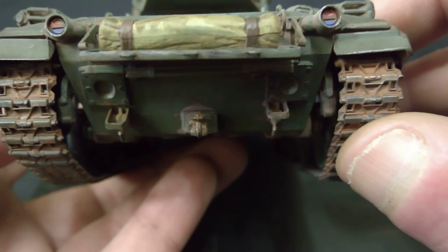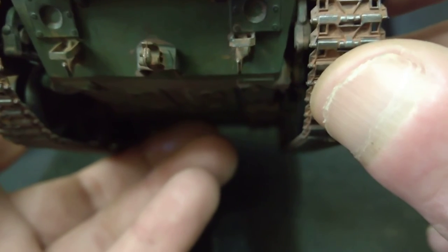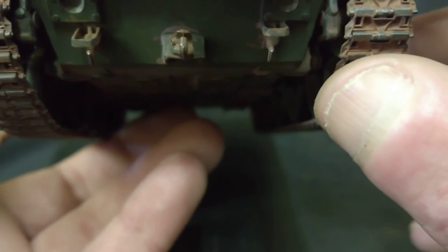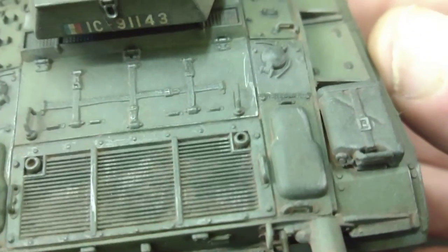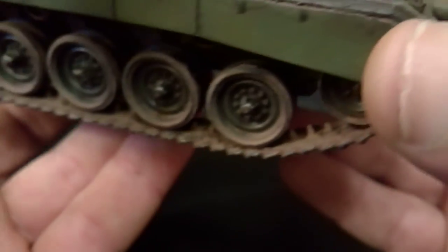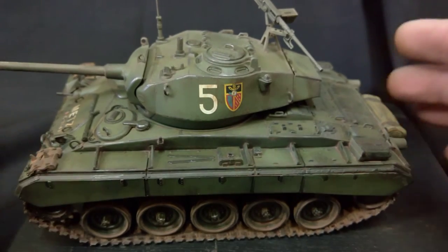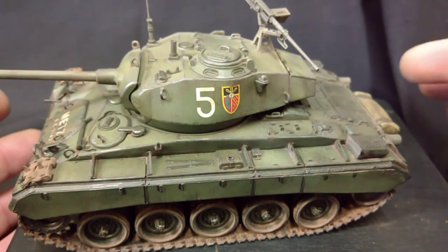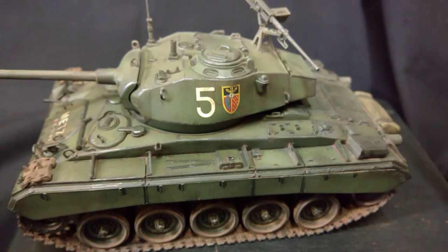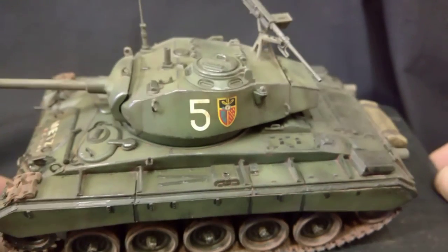I've never seen taillights in blue, but it said blue so I did them blue. There's the tow hitch — gave it a little bit of rust around it just to show that it was used, and shined it up a bit with the pencil to show how it got used. It's very hard to get a single color vehicle to look right and not look bland. Between the pre-shading, getting nice lighter colors in different areas, and the washes, you can get a lovely effect and make it quite realistic.